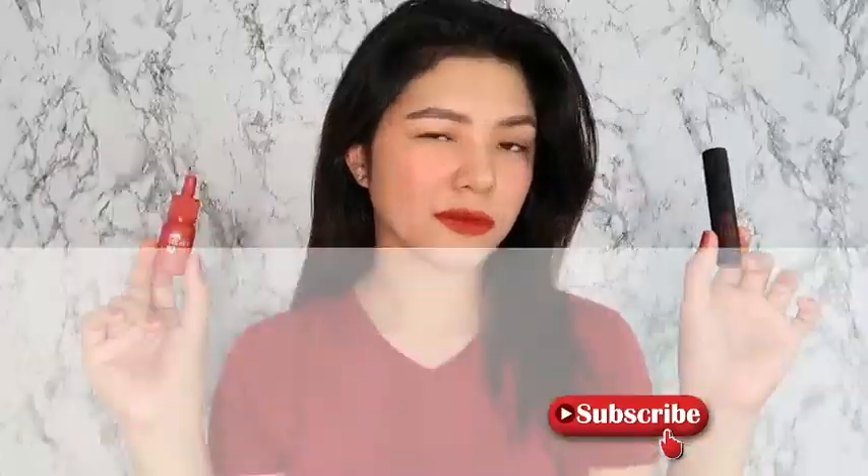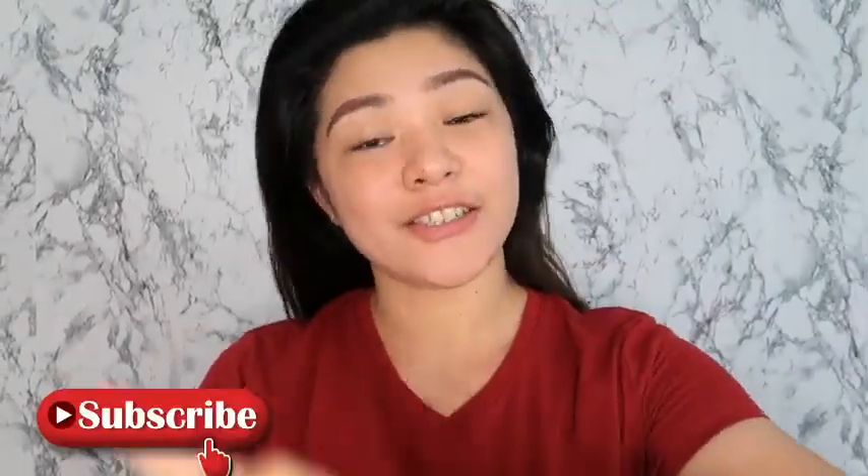Hey guys! Welcome back to my channel. So in today's video, we will review and do swatches of lip tints. Please be careful, guys — it's so crazy here in our house because there are a lot of lip tints that I have.